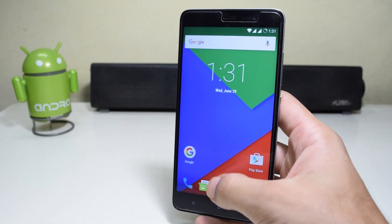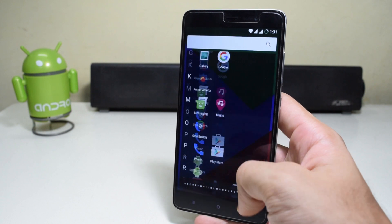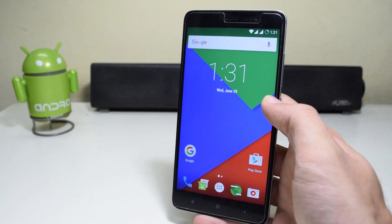Hey guys, what's up? So today we'll be installing a complete stock Android ROM on the Xiaomi Redmi Note 3 Pro, that is the Snapdragon 650 version.